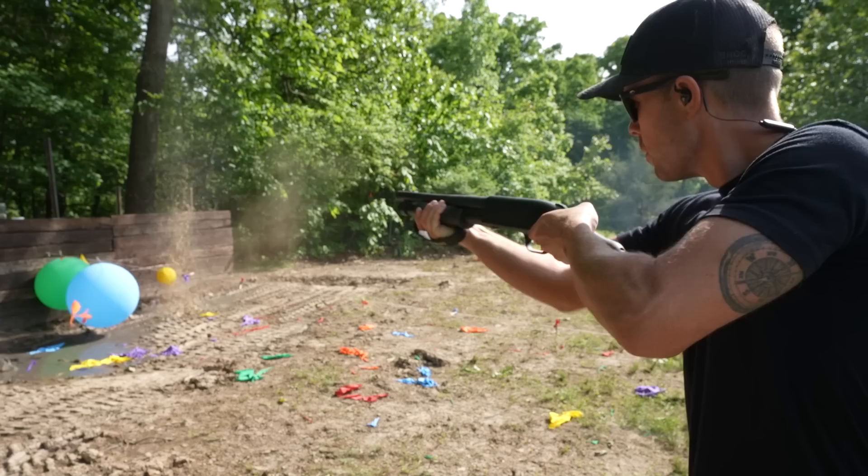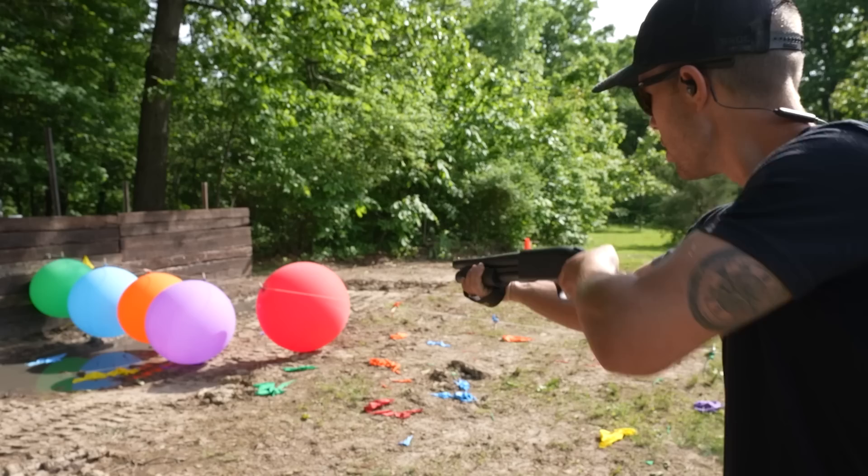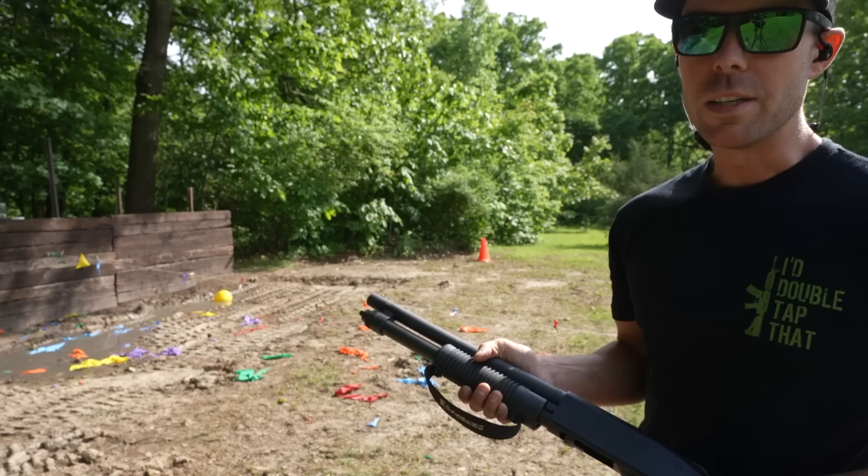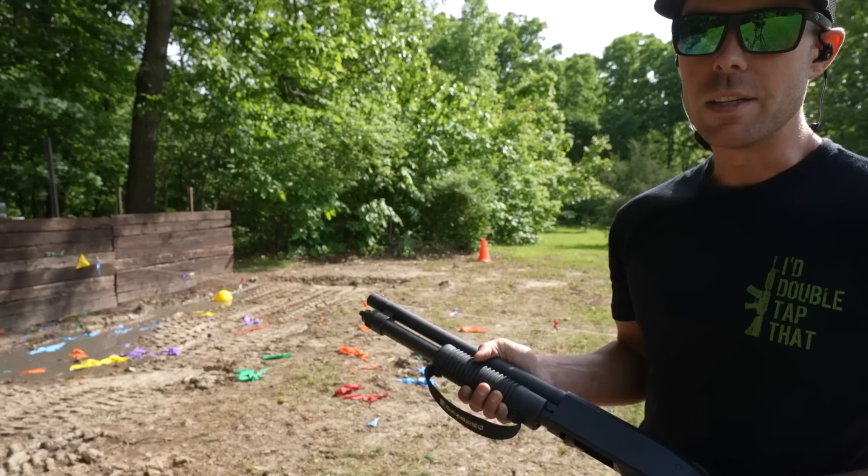Let's go ahead and finish off what we've got left. Mossberg Shockwave — 12 gauge. Only took three shots. We had five balloons and it only took three shots. And that's why I love shotguns.